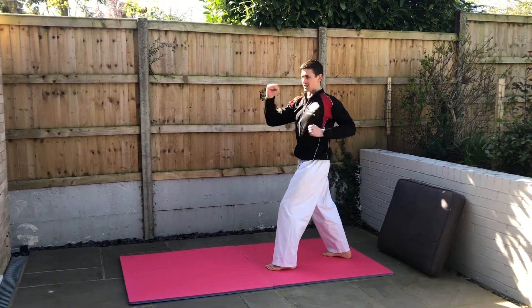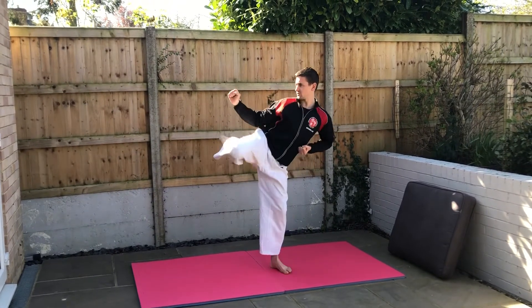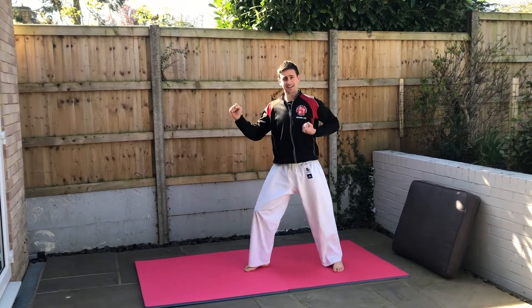So for your first practice, all I need you to do is change those arms, lift that front leg up, you're then going to do a front kick, twist, round earth kick, then an edge of foot kick, then step down.